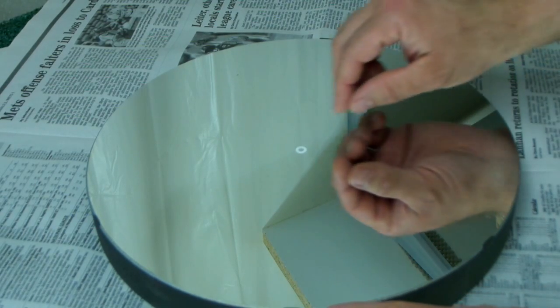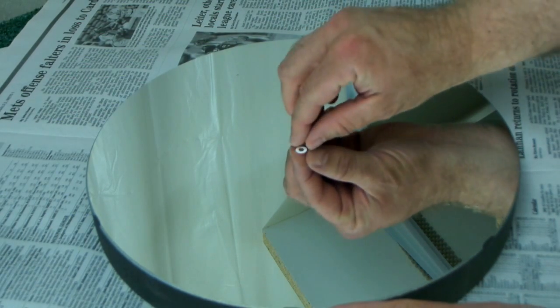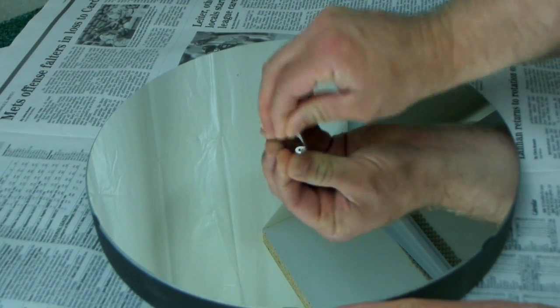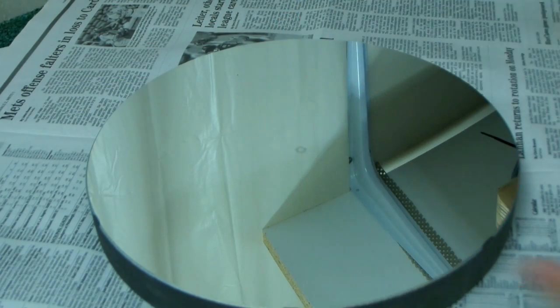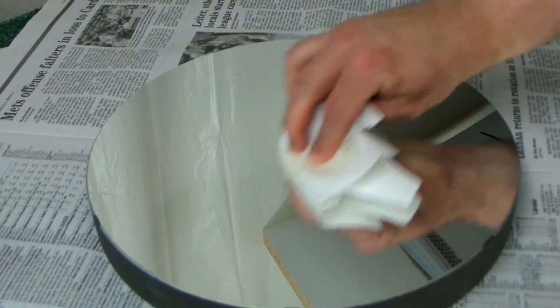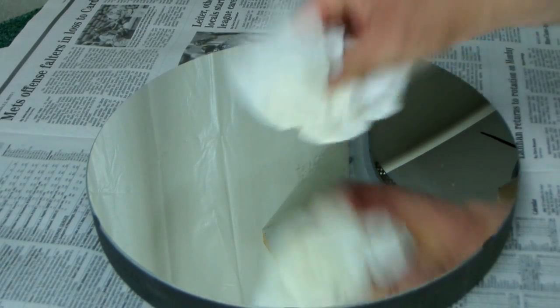So we're going to strip the coating today. This has a little centered spotting on it — a little ring — so I'm going to peel that off first. The ring comes up, and it always leaves behind a residue, so I just use a little dab of acetone to pull up that residue, and it's all gone.